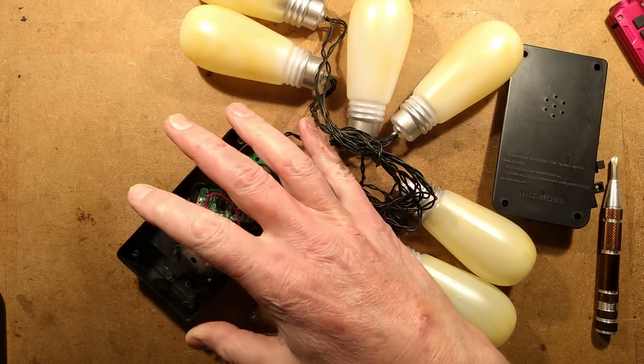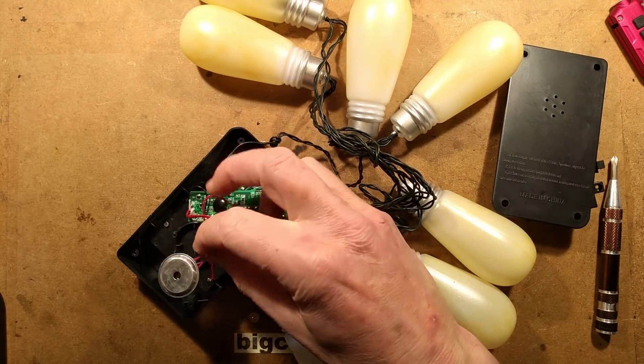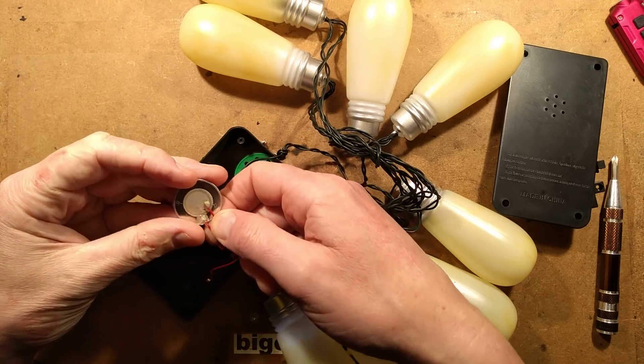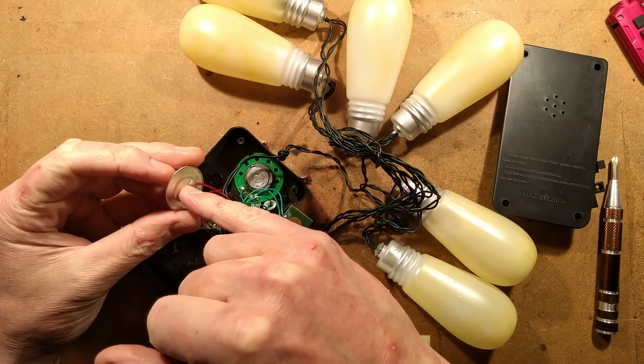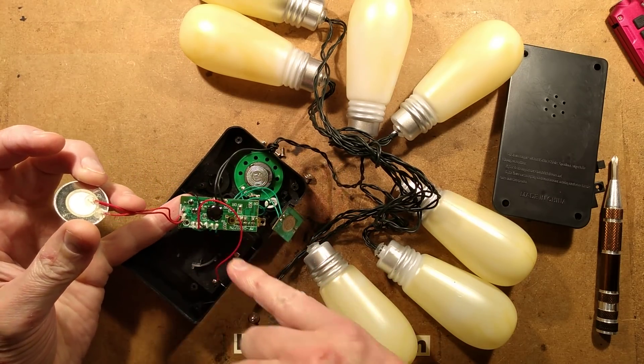It's going to respond to - if you put this on a door and someone knocked the door, it would trigger it. Or if it just heard a noise in the vicinity. The piezoelectric disc generates a tiny signal when it's flexed by the sound waves, which is then amplified by a transistor and used to trigger the chip.